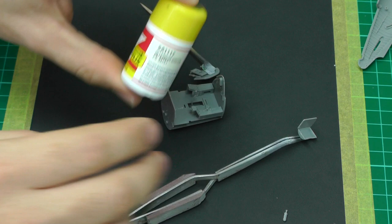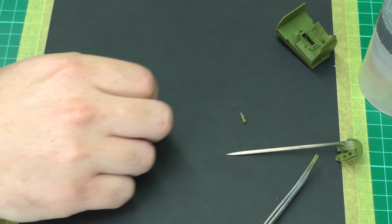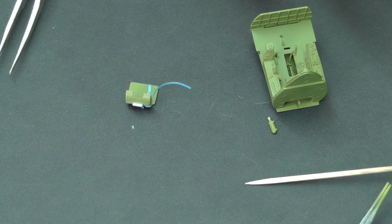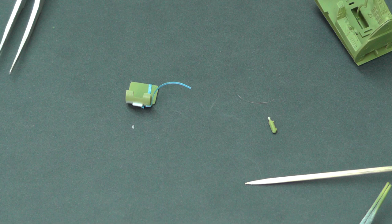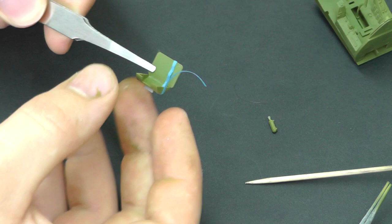Interior green has been applied and left for about 15 minutes to dry. Now with our seats - because I'm not too keen on the interior of this kit out of the box, I'm probably going to close the canopy. But even with a closed canopy, the one thing you get to see the most is the seat or ejector seat. So when you close the canopy you really do want to put some effort into your seat.